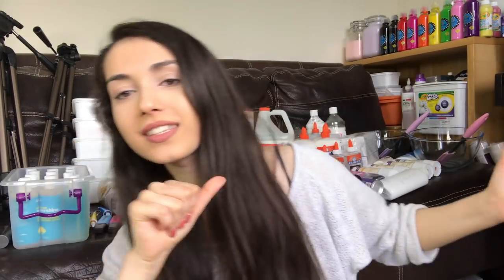Hi guys! Today's video is going to be my slime room tour and as you can see I have so many supplies behind me. So I just thought this would be the best time to film this video and yeah, I really hope that you enjoy it.